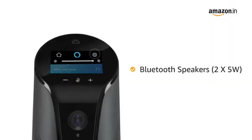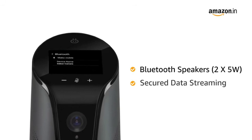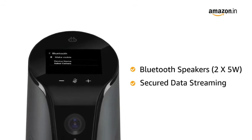The camera also comes with built-in Bluetooth speakers. It features secure data streaming for highly secured and encrypted data transfer.